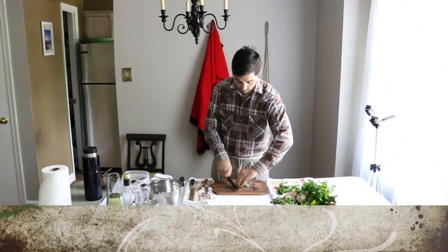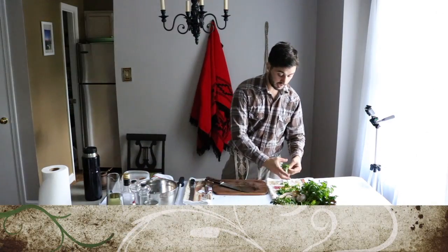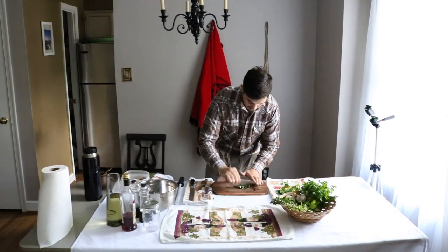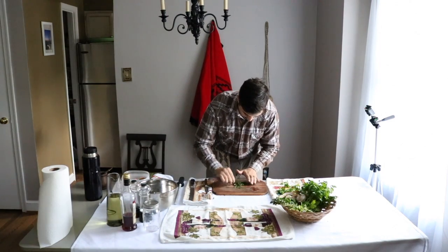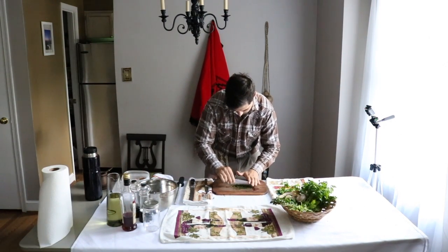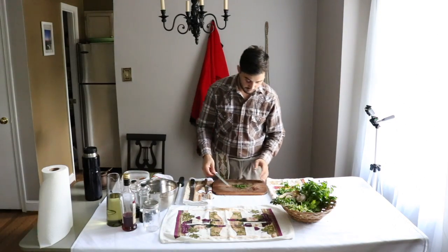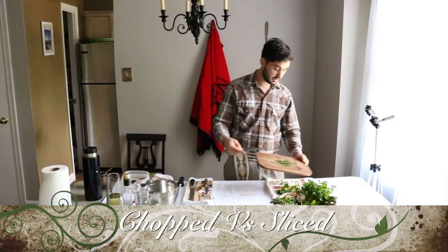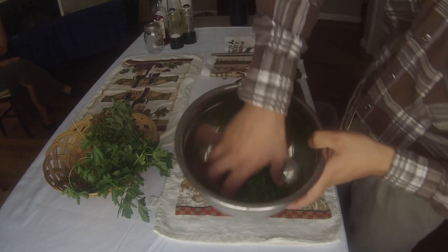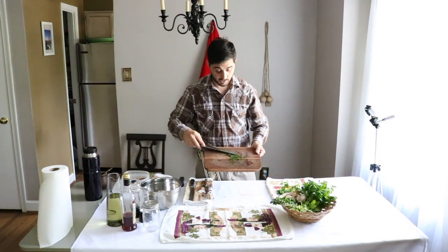My technique is quite different — you can see my cutting board is dry. Let's take small pieces like this and start to chop. You'll notice the color already changed from a beautiful green to a dark smashed green, and you can see it's wet — that's not good.